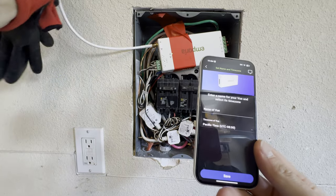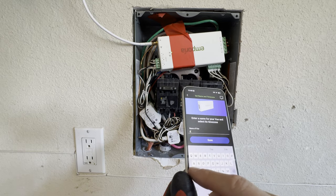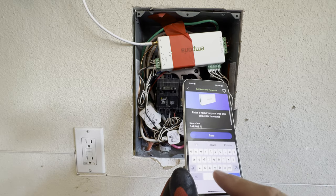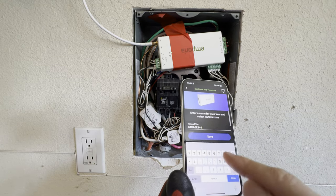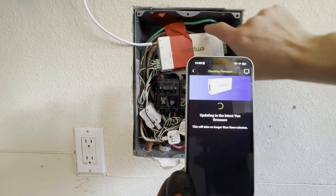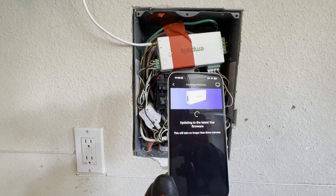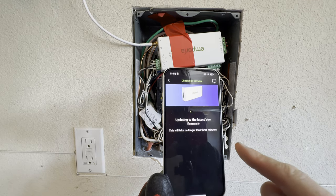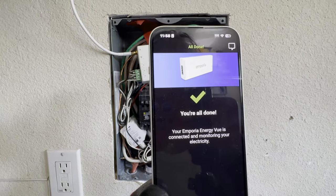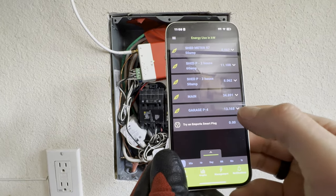I turned the antenna slightly up and it got a better connection. I'm going to name it 'Garage Panel' — this will be panel number four. Let's save it and see what we've got. Hopefully we'll see all these lines connected and my other panel recognized right away. It says updating to the latest firmware and it will take no longer than three minutes. After about three minutes, it's done. Let's go to Show Energy — this is my garage panel right there.